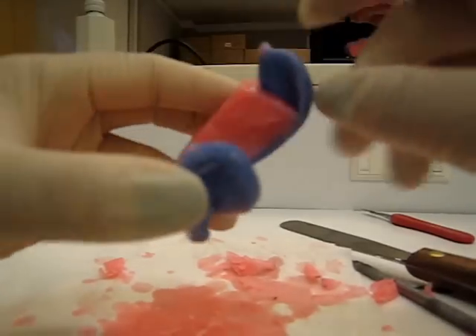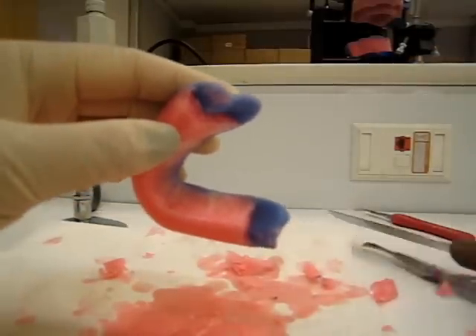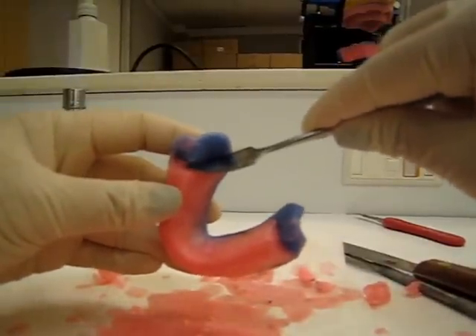So now you want to smooth out the back too. This right here — you want to make it nice and pretty. So you can use this, the 31, the pointy side, get a little bit of heat, and work your way in there.